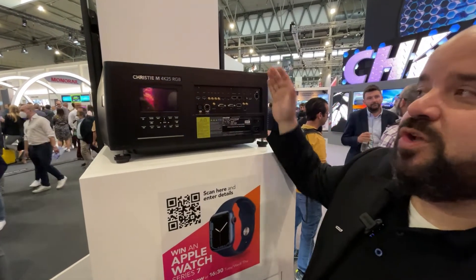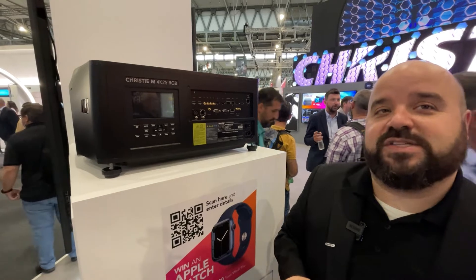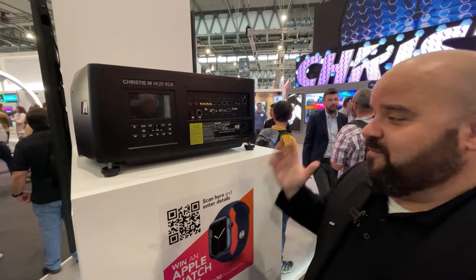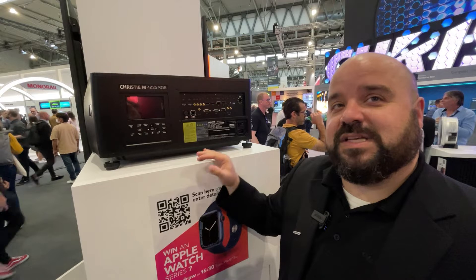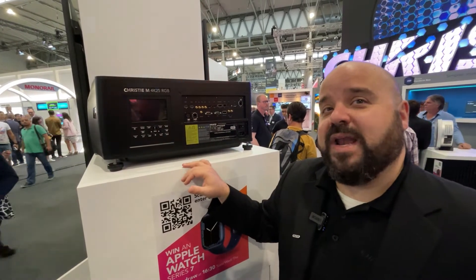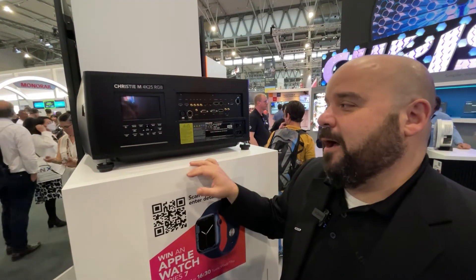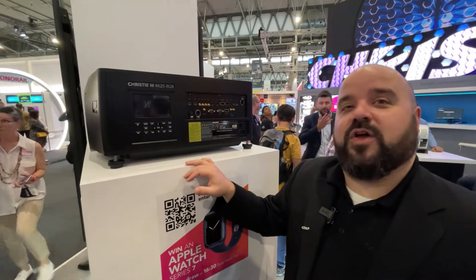It still comes with some tools. In the case it needs to be field serviced, they're included in the projector itself under the lid. And in terms of the brightness ratio to size, it basically leapfrogs pretty much any projector on the market right now. It's the smallest pure laser 25,000 lumen RGB projector on the market.